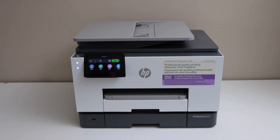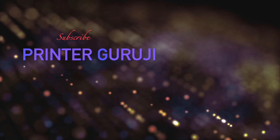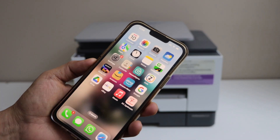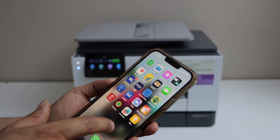In this video I'm going to show you how to do the alignment of any HP printer using the HP Smart app. Make sure your printer is connected with your smartphone using Wi-Fi or Wi-Fi Direct, and go to the HP Smart app on your iPhone or Android phone.